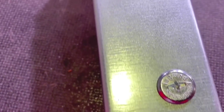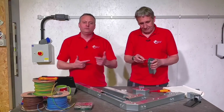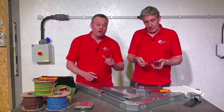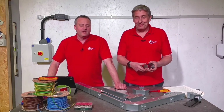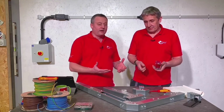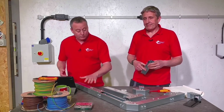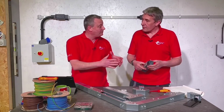Those little features — the backed-out screws that don't fall out — start to save the electrician real time. The regulations at 521.10.1 state the cover shall only be removed by means of a tool or deliberate action. There will be times, however, when you have to start fabricating — the lid needs cutting, you need to add more turnbuckle clips, or you've cut a length that no longer has the slotted end on it.